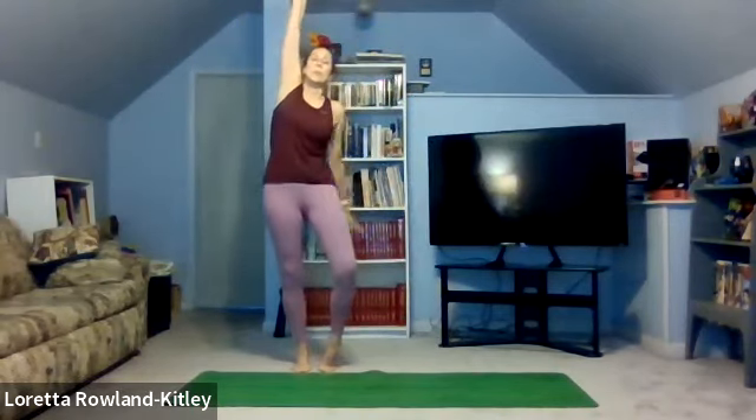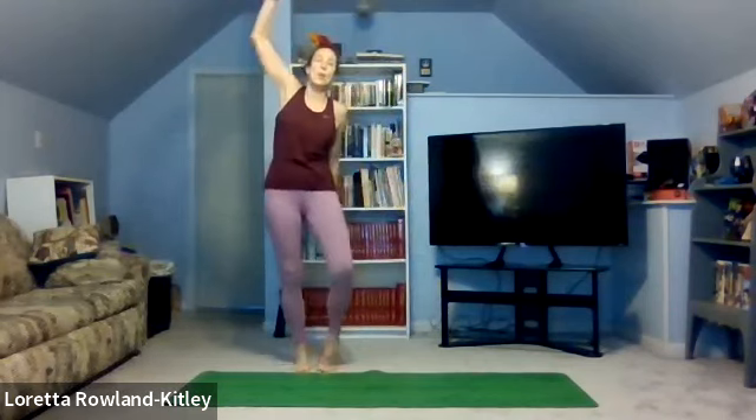Keep the feet flat on the floor. Bring the arms up, inhaling. Exhale and stretch up from side to side at your own pace, reaching and breathing, feeling the stretch up the sides of your body as you do.